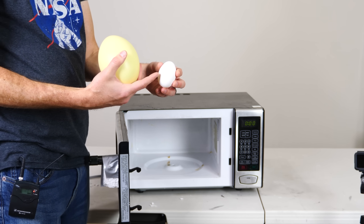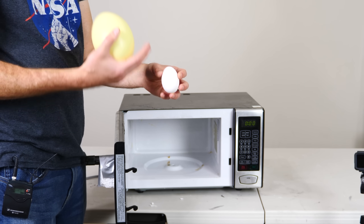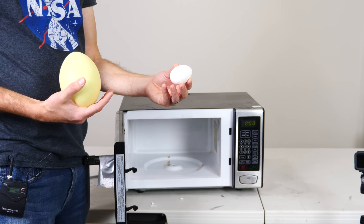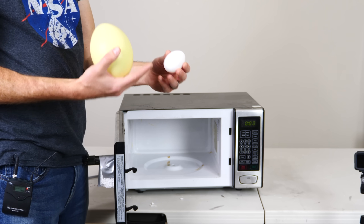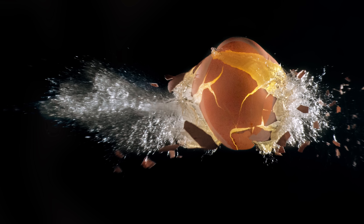When you put eggs in the microwave, the microwaves can heat up the inside of the eggshell to a greater temperature than boiling temperature. That means it can turn the inside to a gas. And when a gas gets hot, it expands. So basically, you can explode an egg by putting it in the microwave, and it makes a giant mess, so don't do it.